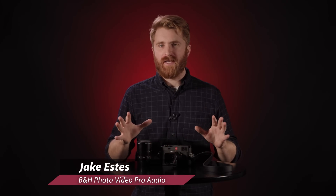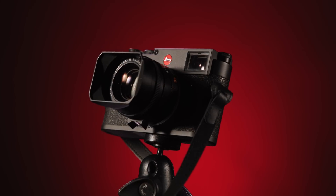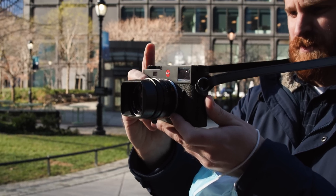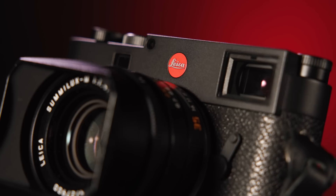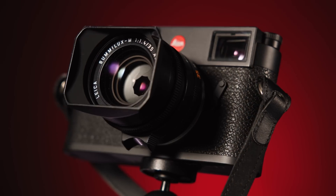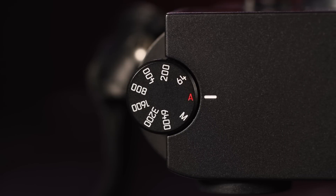70 years in the making, Leica has just released their 11th generation of the timeless M series rangefinder camera. This is the new full-frame 60 megapixel BSI CMOS rangefinder, the Leica M11. This new model comes nearly 70 years after the first Leica M camera was released in 1954, and the first thing you'll notice is the timeless camera body design that Leica just refuses to abandon — and with good reason. It's an aesthetic that defined a generation of photographers.